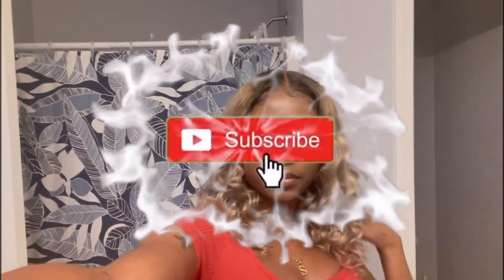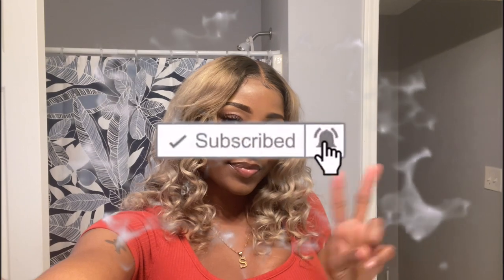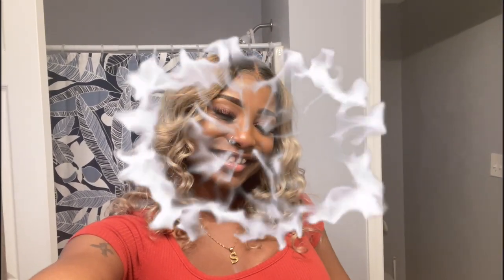Hey y'all, welcome back to my channel! If you are new here, welcome and do not forget to subscribe and hit that notification bell. If you want to know how I was able to achieve this look — how I was able to get my hair to this ash blonde color with these dark roots — then make sure you continue to watch this entire video.